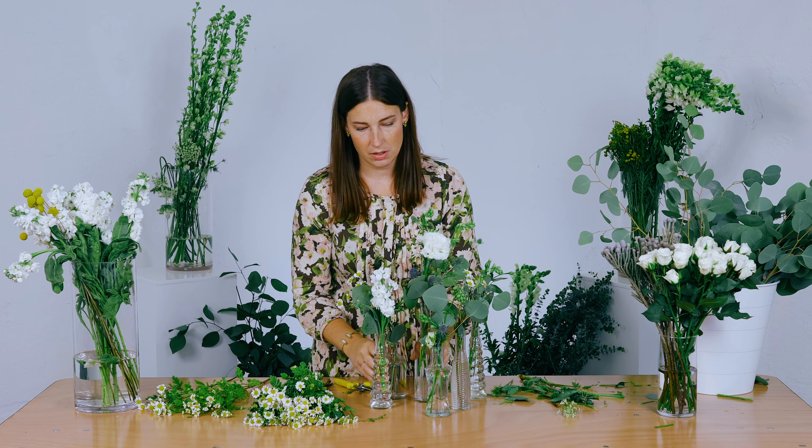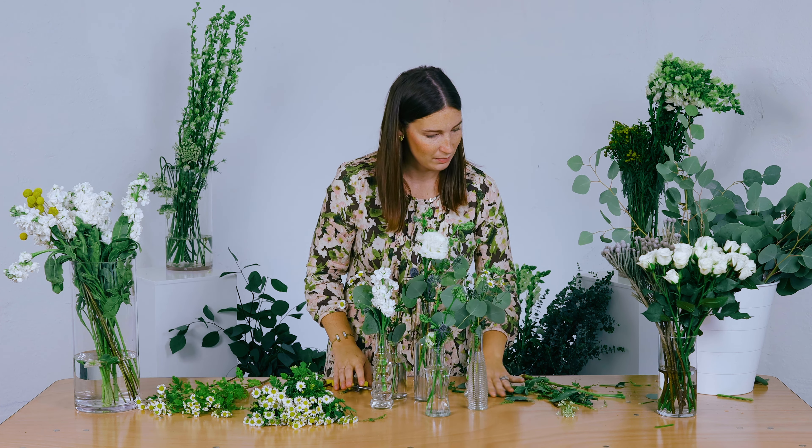And there is your vintage bottle centerpiece. Let us know if you have any questions.